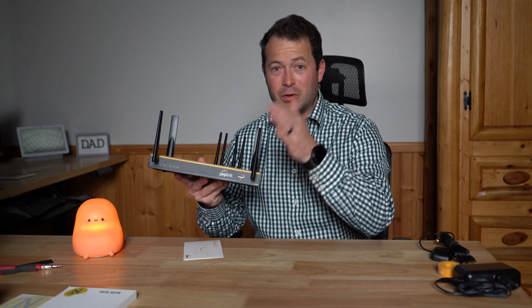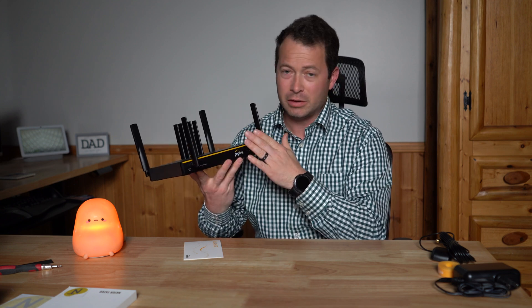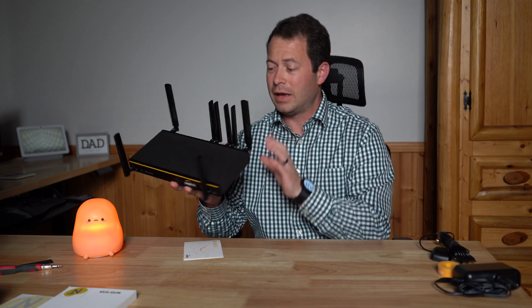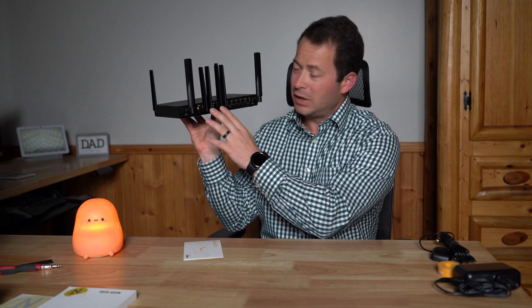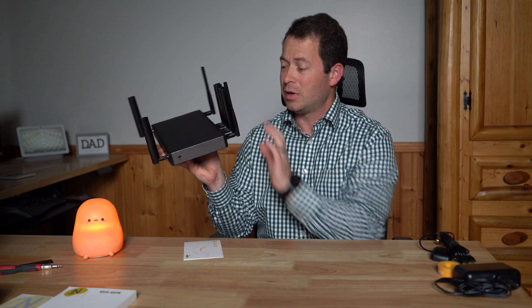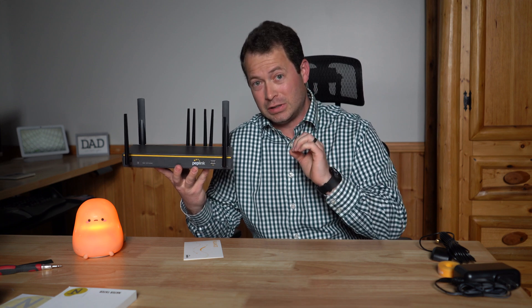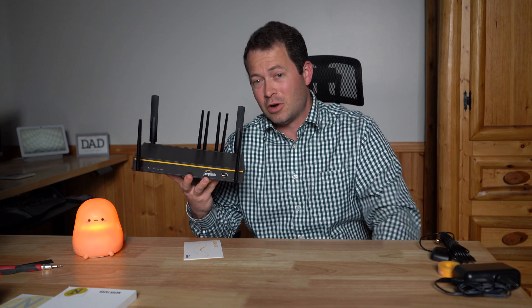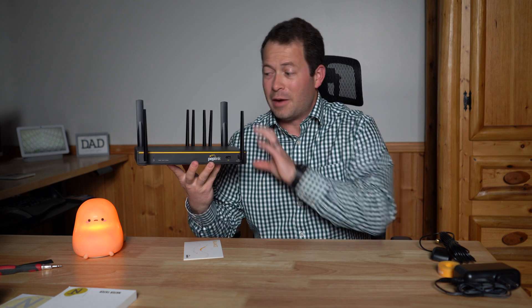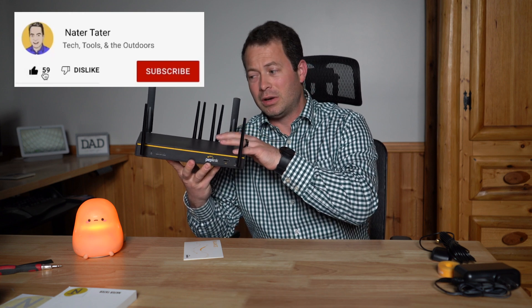Here's the unit put together with the supplied antennas. The antennas up front are for the built-in cellular connection, the ones in the back corners are for the built-in Wi-Fi, and the flex module mini 5G has four antennas for its 4x4 MIMO setup. I am going to swap to Waveform external antennas once I get the services working.